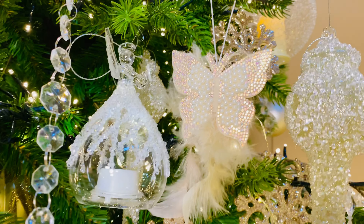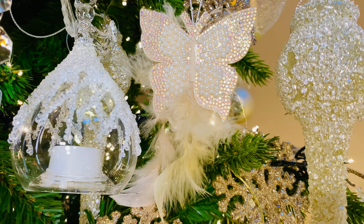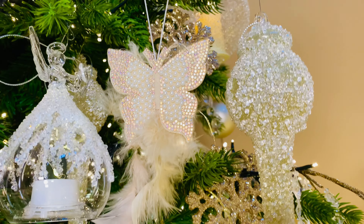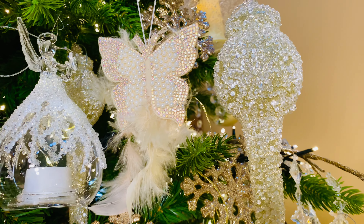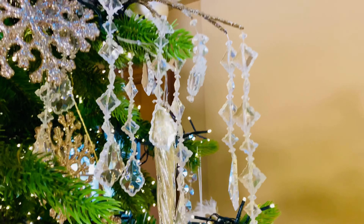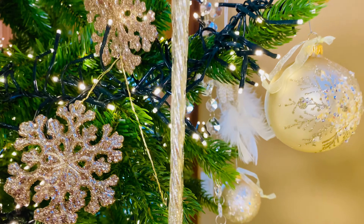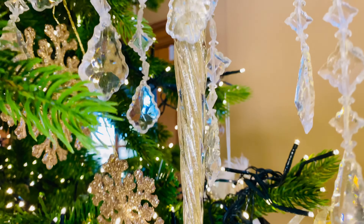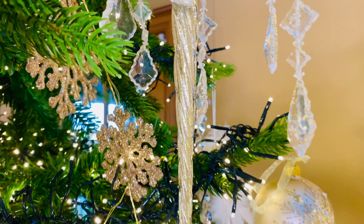The butterflies are stunning. Look at the butterflies with the pearls and the beads and the feathers — aren't those gorgeous? I think those are some of the prettiest things I've ever seen on a tree. Then we have these beautiful icicles done with a glass that almost looks like there's glitter on the inside. Isn't that gorgeous?